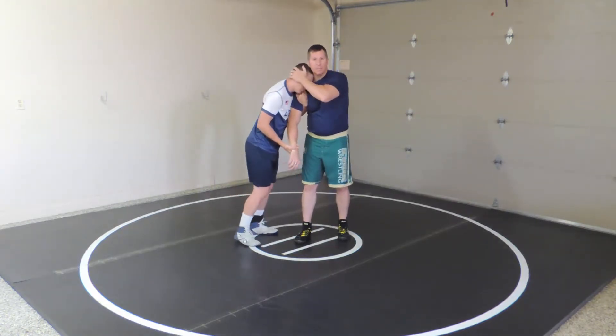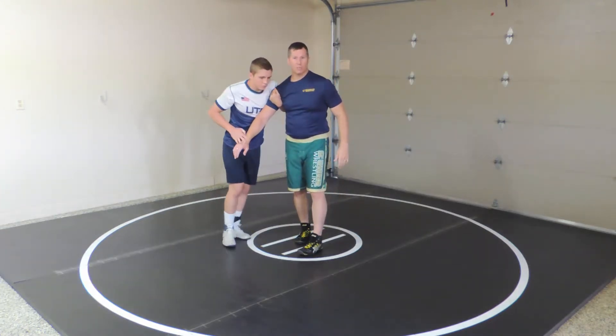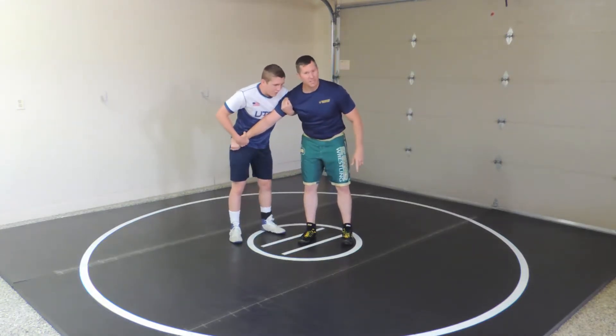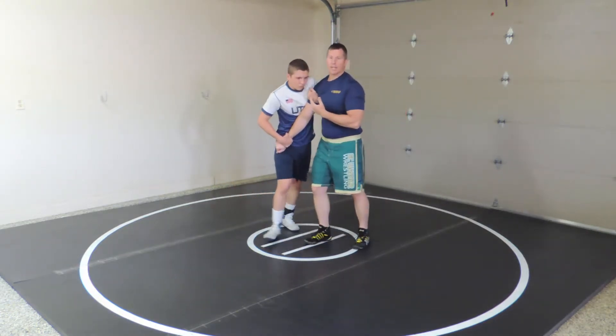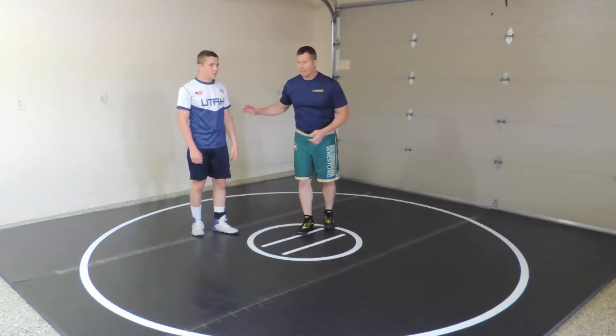There's some debate on whether you should have head position or not — it's kind of a matter of preference and depends on what move you're hitting. You can also reverse this grip and lock it up in that far hip. You're not trying to hyperextend the arm, but you're putting pressure — lift up and drive in to create pressure so the partner has to counter. That's one way of getting the 2-on-1.